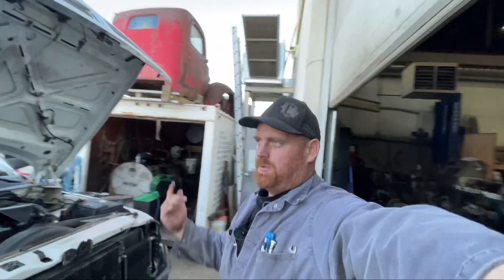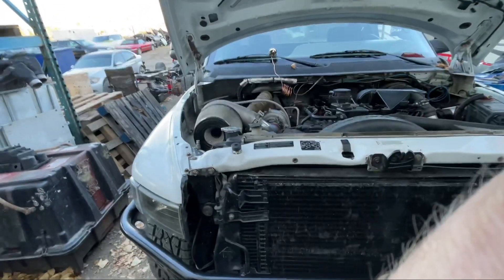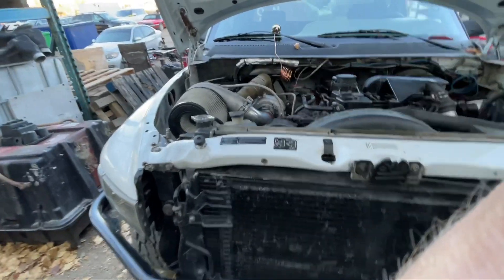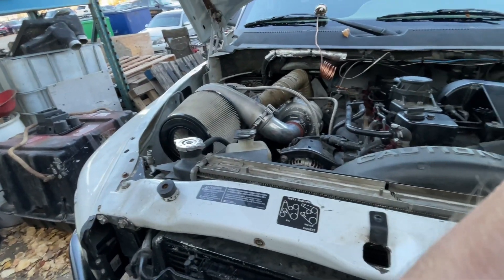We got the compounds all on the truck. You would have seen that in the last video. We've been driving the truck around a little bit just to make sure everything's kosher, everything's working good. We have not had any issues with the truck. As you can see, the air filter is a little bit dirty. We have done some towing with it.